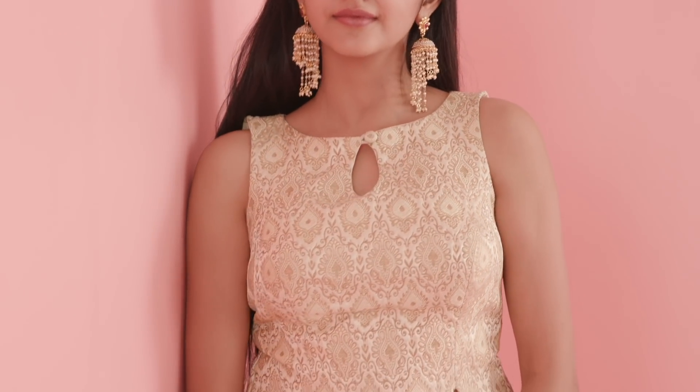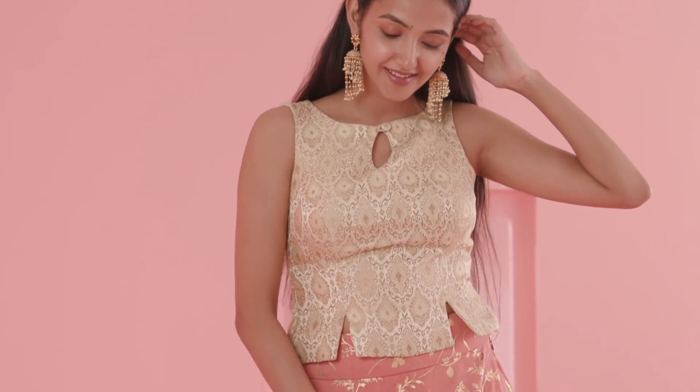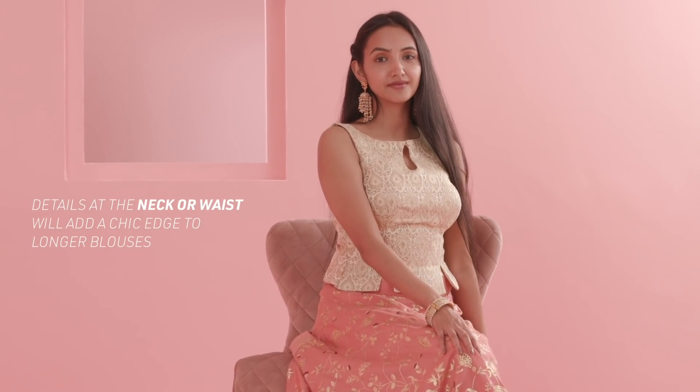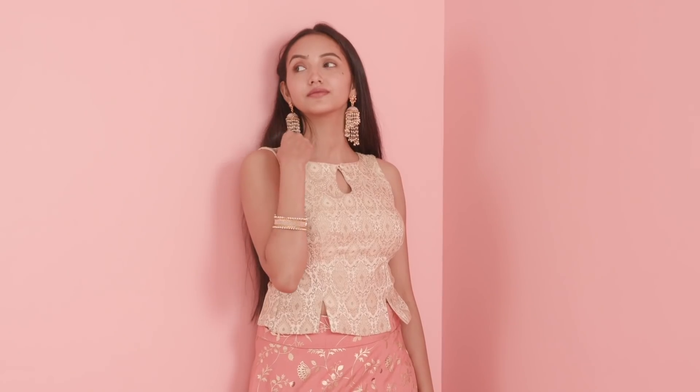Want more coverage but still want to look ravishing? Pick longer blouses with heavier materials like silk brocade, which will provide structure and shape. Add interesting details at the neckline or slight cuts at the waist to take away from the extra line.